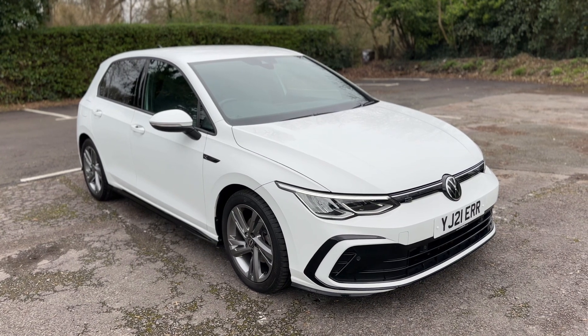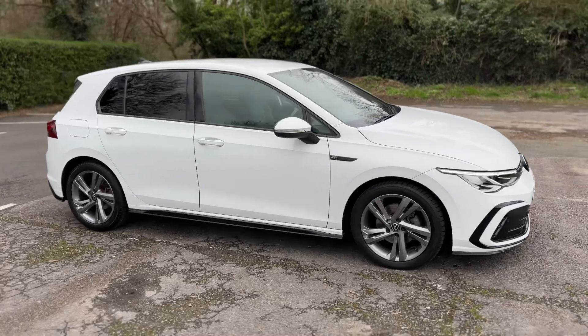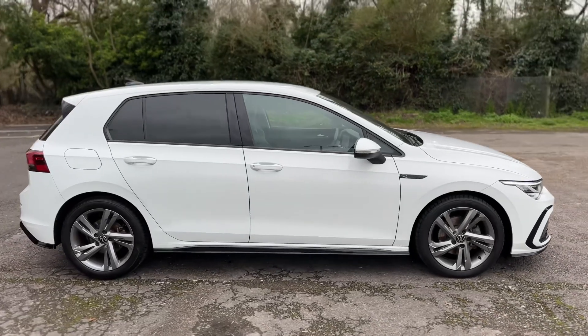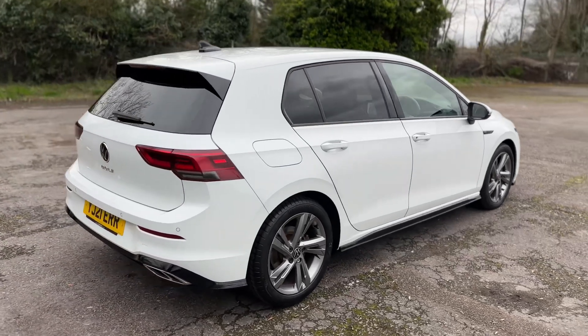Here we have the Volkswagen Golf on a 21 plate. I'm going to start off by showing you around the outside of the car and then we'll hop in and run through some controls on the inside. From the outside you can see that it's a five-door car with alloy wheels and tinted windows.